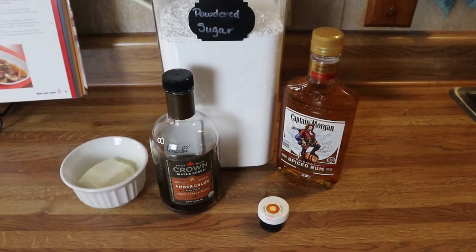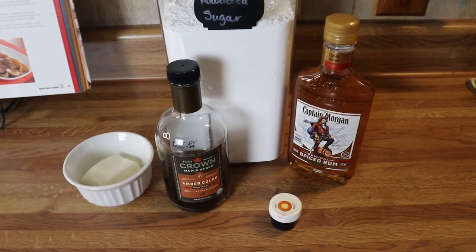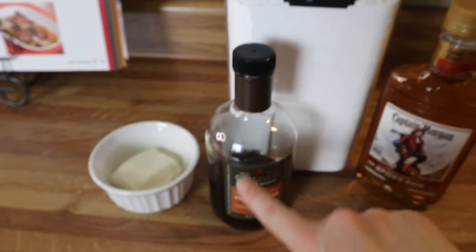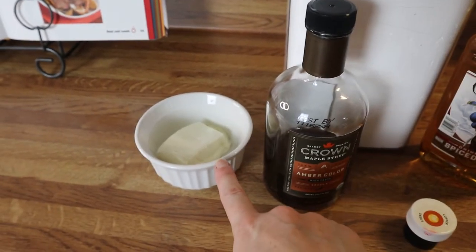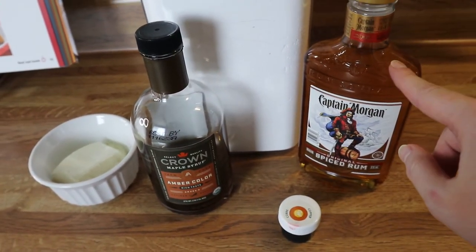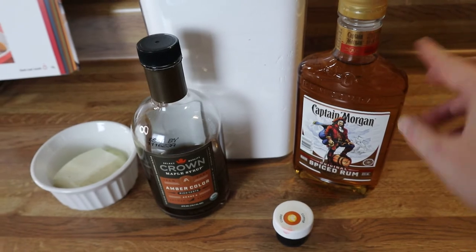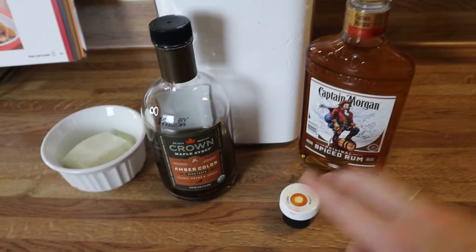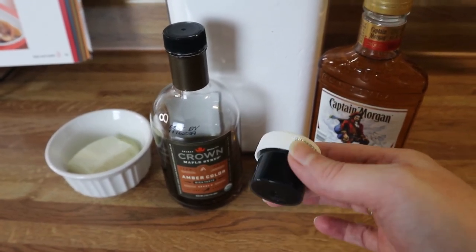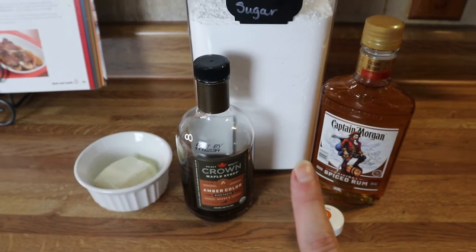My brownies are in the oven. In the meantime my donuts are completely cooled, so we're going to make the glaze. This is everything you're going to need: powdered sugar, maple syrup — any kind you like — about two ounces of cream cheese, and some spiced rum. The rum is optional; if you don't want to use it you can opt for a little bit of vanilla and some cream. I've also got a little copper food coloring to give the icing a slightly orange color.